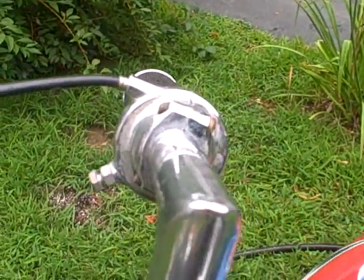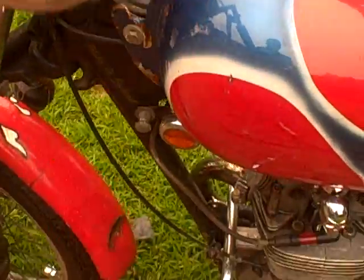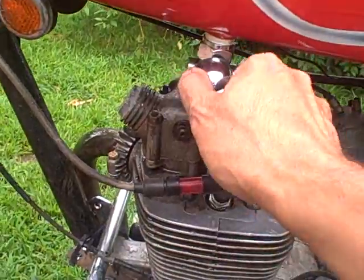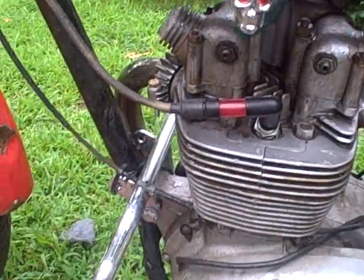And that would be where the brake goes, but it's not there. When your motor doesn't run and you have lousy workmanship, it's always good to have a skull petcock — that's wonderful.